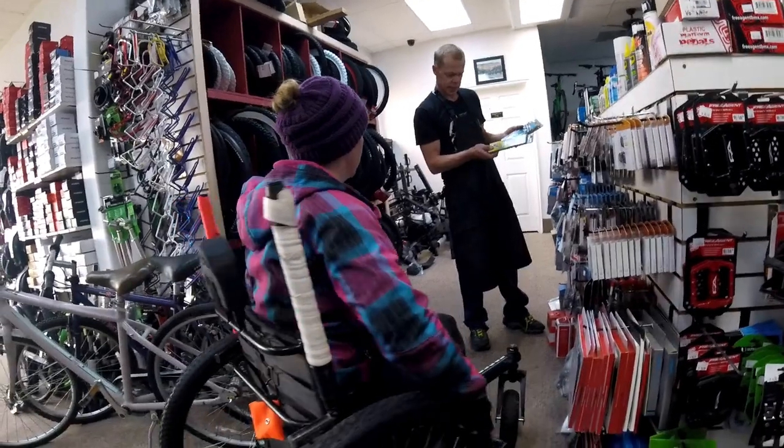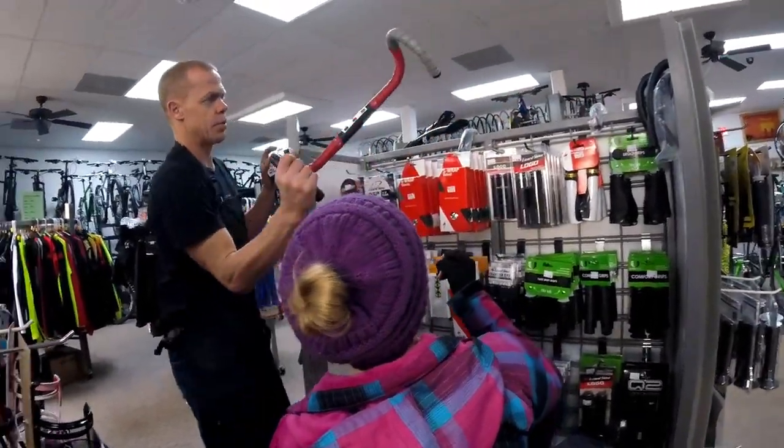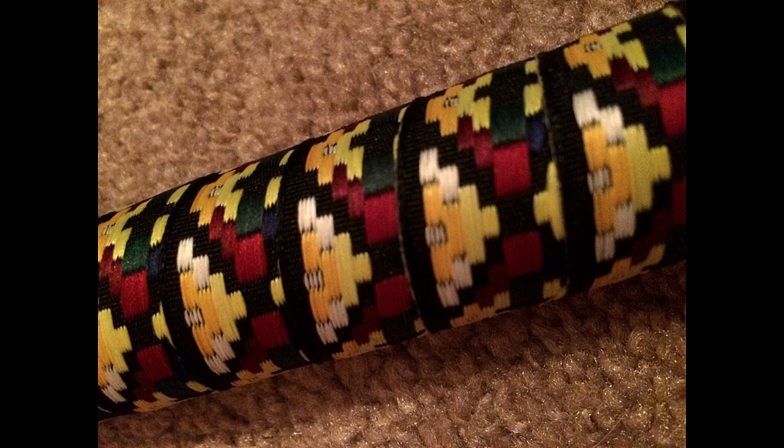Once I decided on what tires I wanted, it was time to talk grip tape. I also ended up with an extra set of levers for my Freedom Chair, but the wrap tape on them was mismatched. For the new wrap tape, I wanted something fun and different than what I'd had in the past, but also sturdy. Brian made a couple of recommendations and even showed me how they felt wrapped on handlebars. Ultimately, I decided on a random and fun southwestern-style woven tape, and I couldn't be happier with the upgrade.